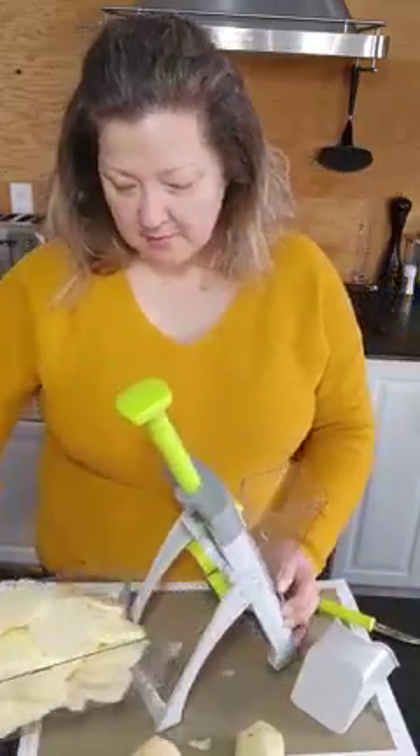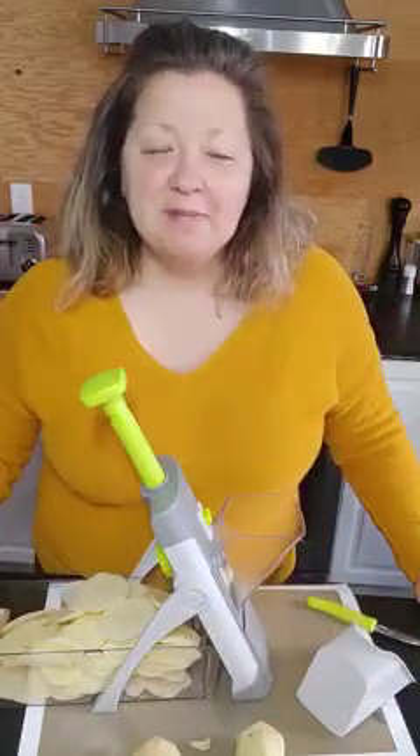So here we are. I've got my potatoes ready to go. They'll go in my casserole dish and into the oven. Until next time, enjoy your day.